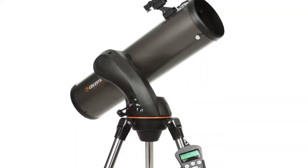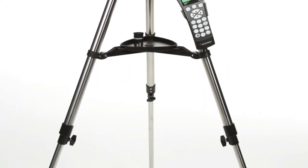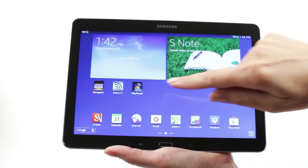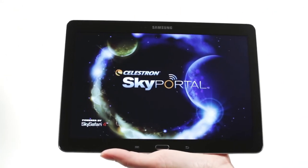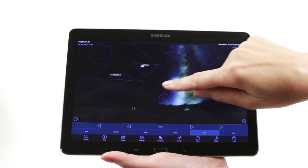the world's number one telescope maker. Your Nexstar SLT includes everything you need to get started with amateur astronomy, including a tripod, a finder scope, and two eyepieces.